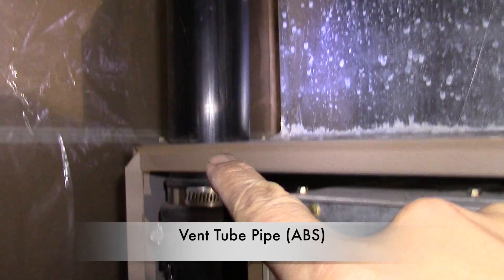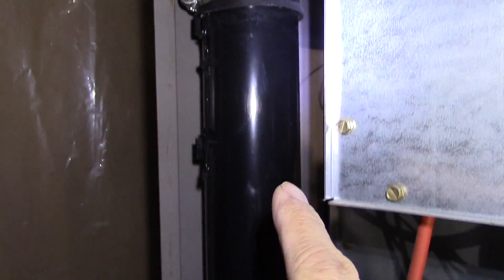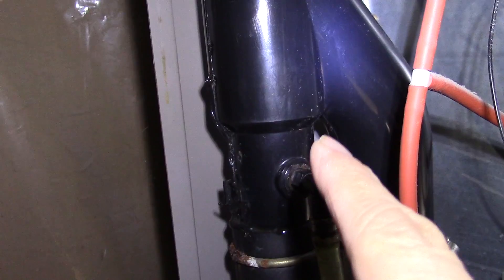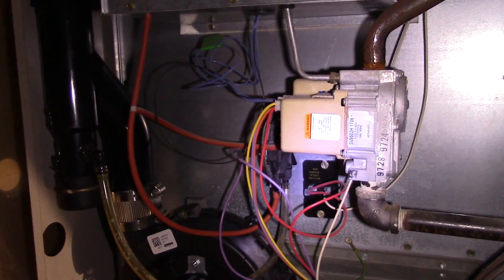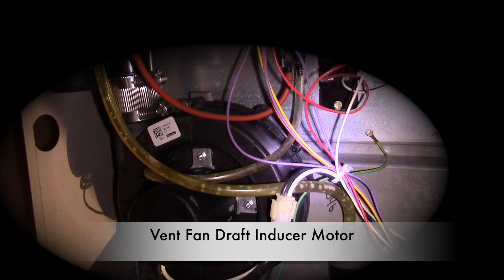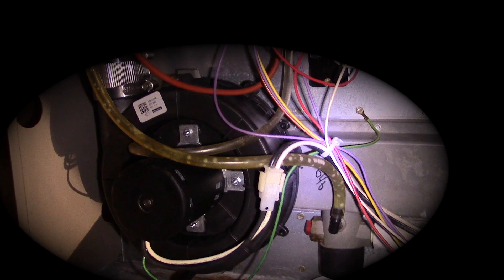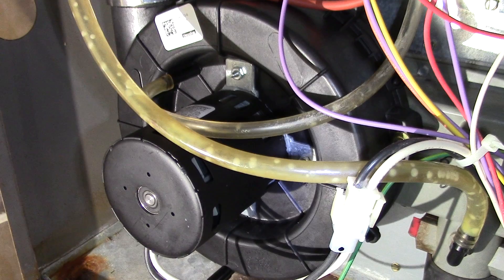This is our vent tube pipe — this is black ABS piping. Most newer ones will be white PVC pipe, since white PVC can withstand heat better than ABS. The flue gases are exhausted through this pipe outdoors. This is our vent motor, also called the induced draft motor or vent fan motor — it's designed to force air to remove excess flue gases and exhaust them outdoors. It's connected to the vent tube.